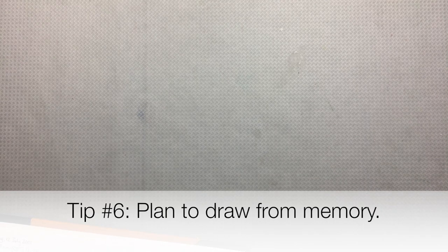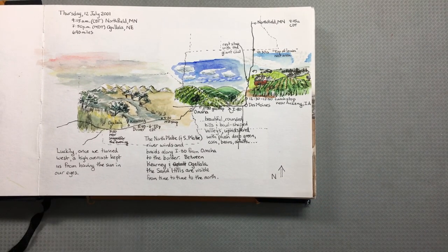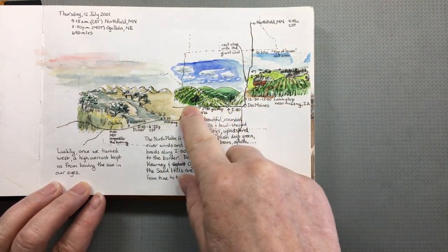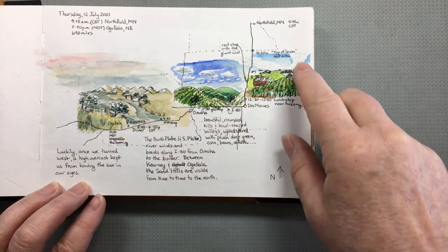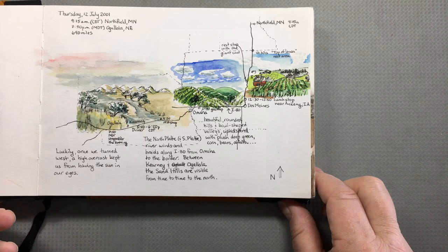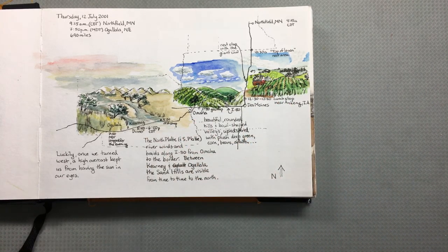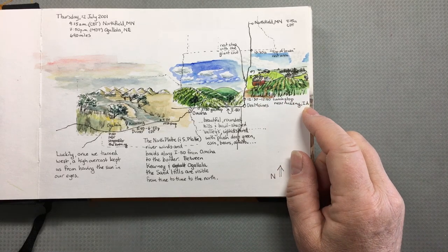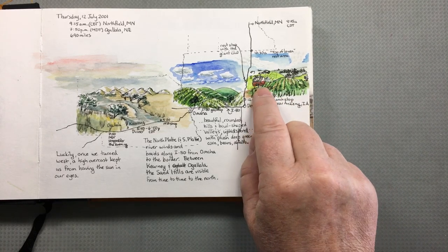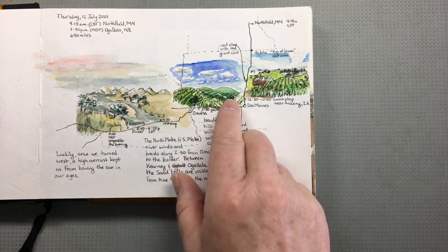Tip number six: plan to draw from memory. Here's a sketchbook page from a travel journal where I've drawn a map of our route as we drove from Minnesota out through Nebraska. Along the drive, I set out with the idea that I was going to try to remember some of the scenery and sketch it in our hotel room that night, because I couldn't draw while driving. Trying to draw from memory is difficult, but because I planned ahead I was on the lookout for things like the shape of this little hill and this little barn that stuck in my mind. They probably got combined into scenes that weren't actual scenes we saw, but are representative of the landscape.